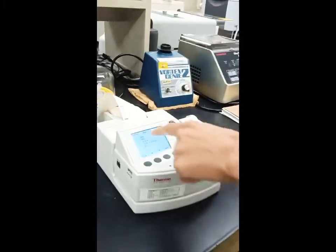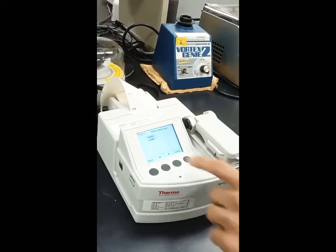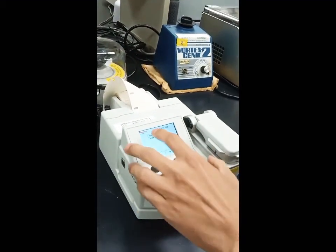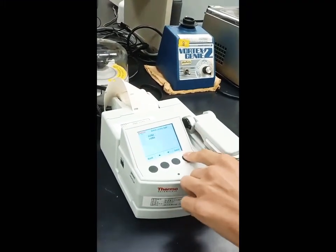First, you choose the DNA type. Since normal DNA is double-stranded, we choose dsDNA.